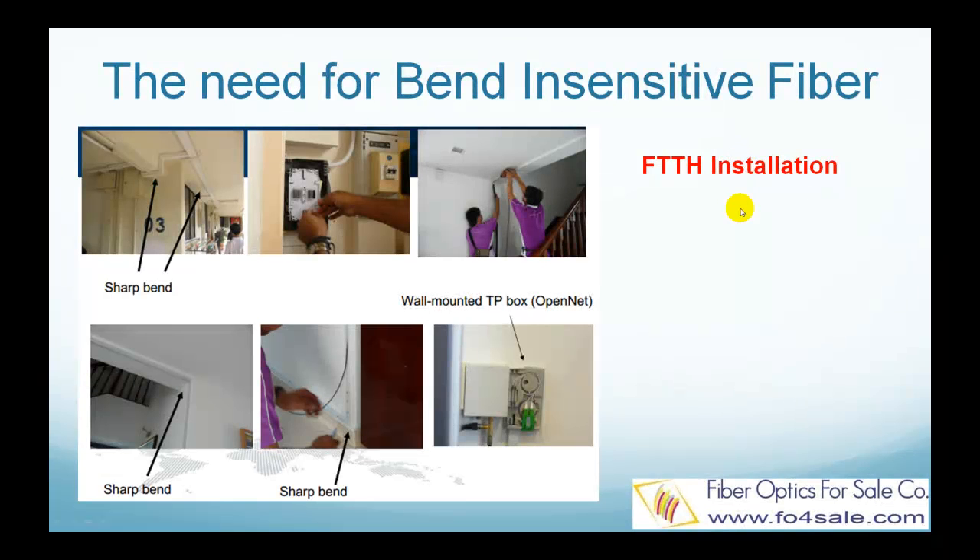Conventional optical fibers are very sensitive to sharp bends. If you bend the fiber exceeding its minimum bending radius, light will escape from the fiber core causing significant power loss. But in fiber-to-the-home installations, as shown in this picture, sharp bends are unavoidable, not to mention careless technician skills. This makes it necessary to design optical fibers that can endure sharp bends and still show minimum power loss.